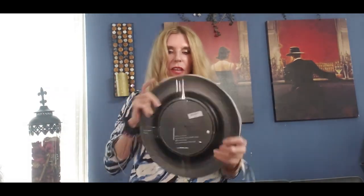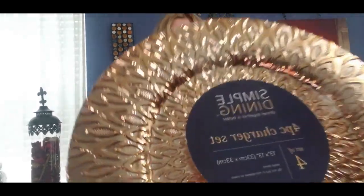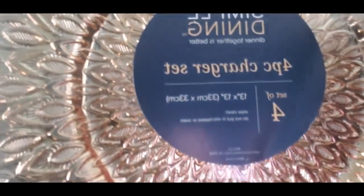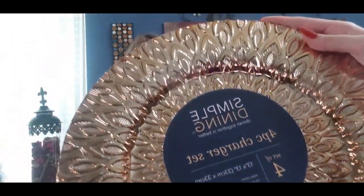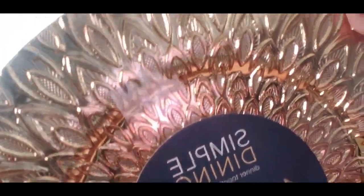My son has been in the garage all week trying to find my Christmas things — I think he gets lost in there for hours. Look at these plates — you get four of them and they were two dollars a piece. They're heavy, not your normal charger plates, they're just gorgeous. I'm not sure if I'm going to do a DIY with them. If I see them in another Ross I'd probably get another set and use them in my dining room, but if I can't find four more I'll probably just DIY them.